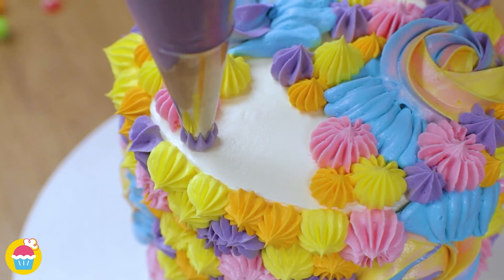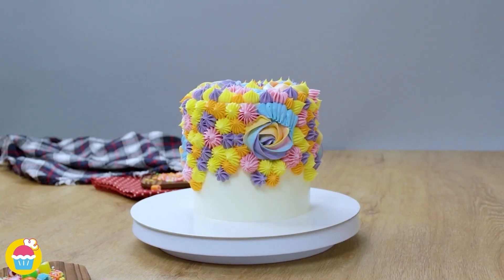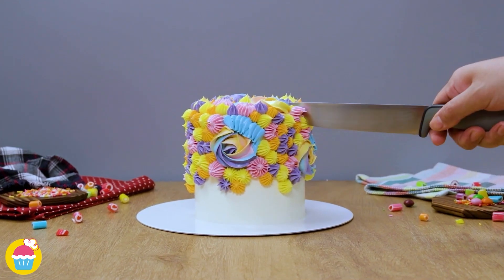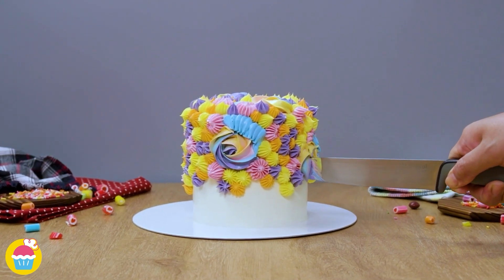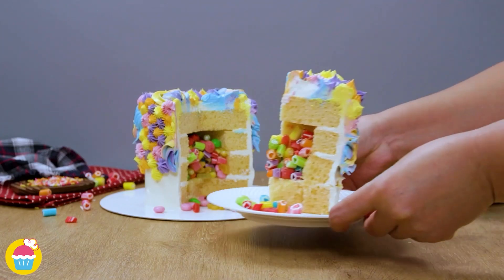Maybe if it's for your love, you could do a heart-themed cake. Use your imagination. And whenever you've done your preferred design, dig in — and the candies will fall out. Then it all goes in your tummy.